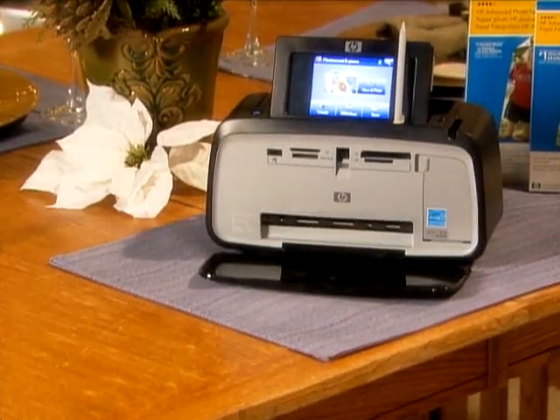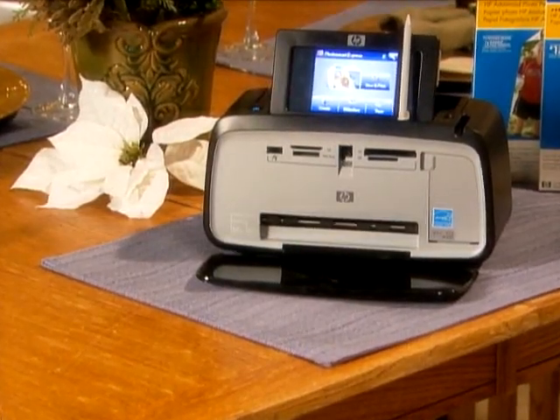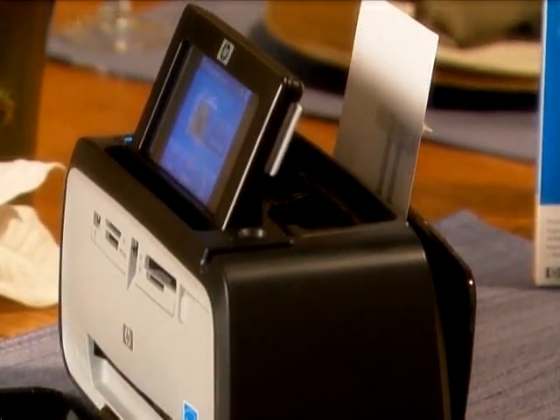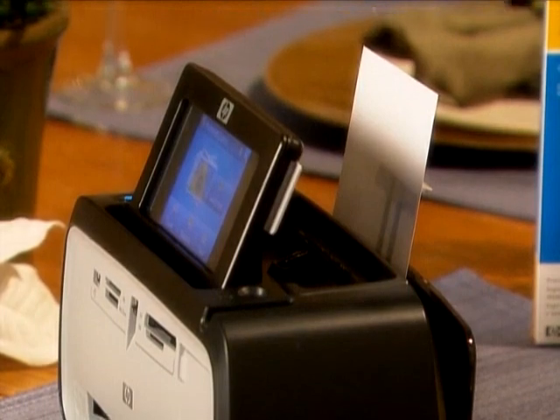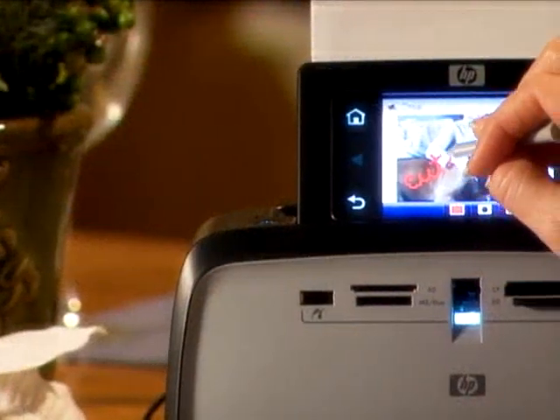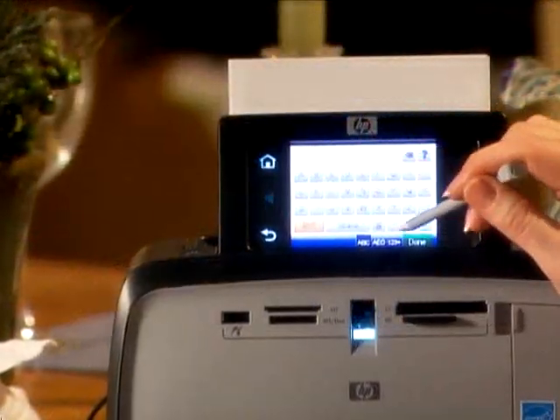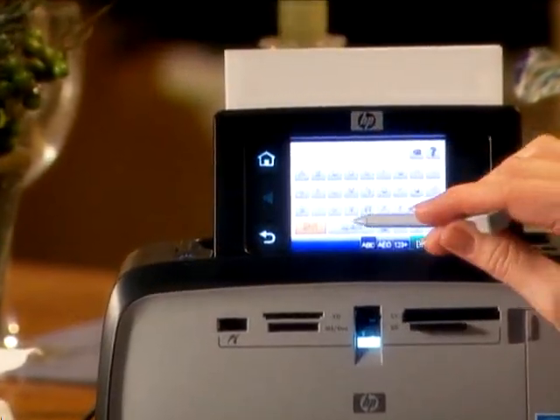The HP Photosmart A636 is a portable photo printer with a large 4.8 inch diagonal adjustable color touch screen. This compact printer gives you the option to customize photos before printing by drawing with the included stylus or by creating text with the on-screen keyboard.